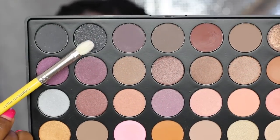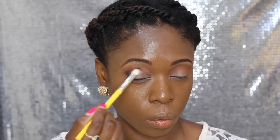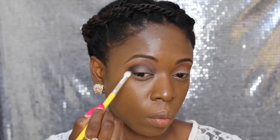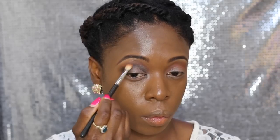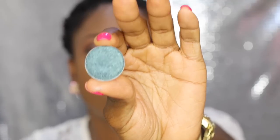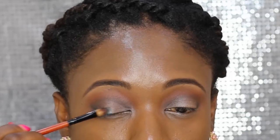Next I'm using two black eyeshadows — one with a bit of glitter that doesn't really show when applied, and one matte. I apply them first at the outer corners, then sweep through the crease all the way to the inner corners. The key is controlled blending, so I alternate between the brush with the dark eyeshadow and the one with the warm brown to blend everything.